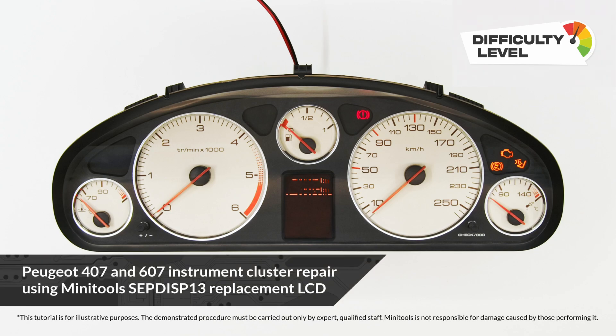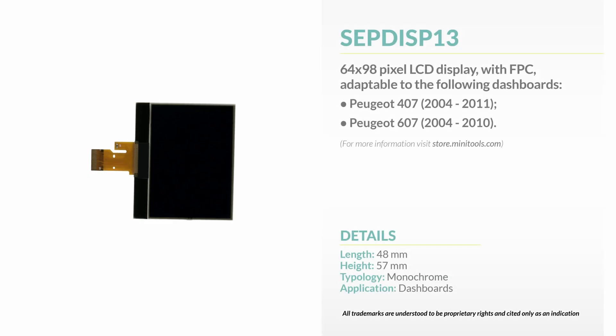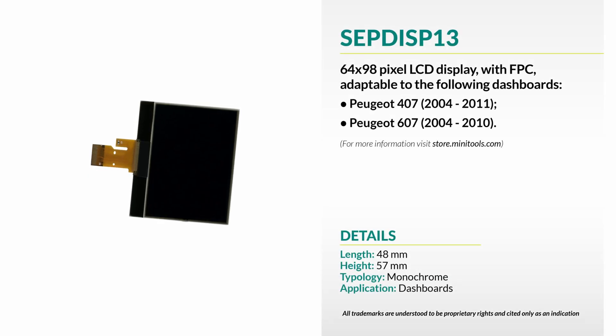Welcome to a new video! This tutorial will show you how to repair the instrument cluster of Peugeot 407 and 607 using Minitool's replacement LCD.